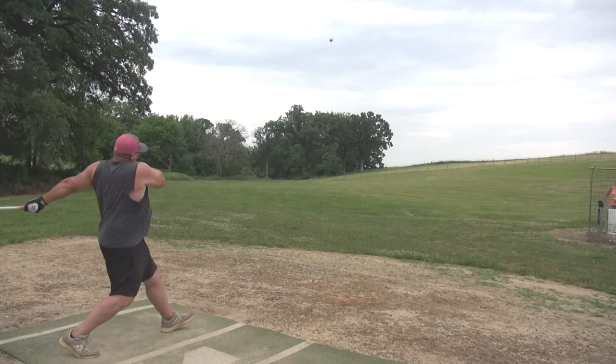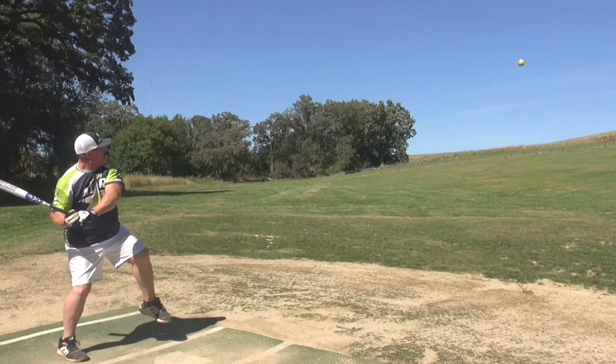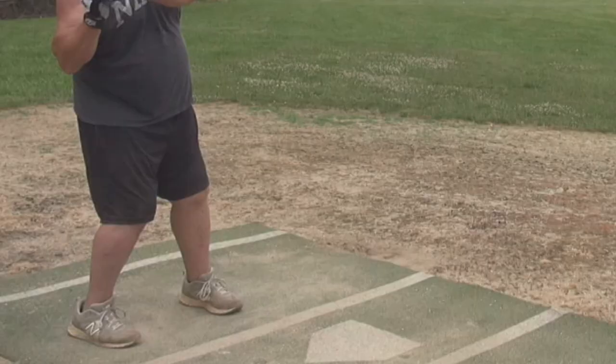Weight on the back foot, transfer to the front, the rotation opens, and the last thing that comes is your snap. Here's a session I did a few years ago — two years ago — where I hit 15 out of 16 out. I wanted to see what was the difference.